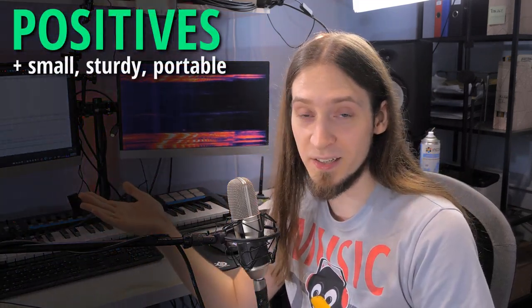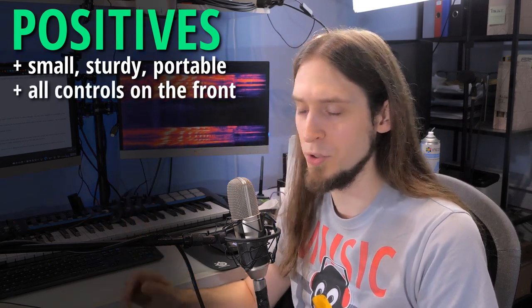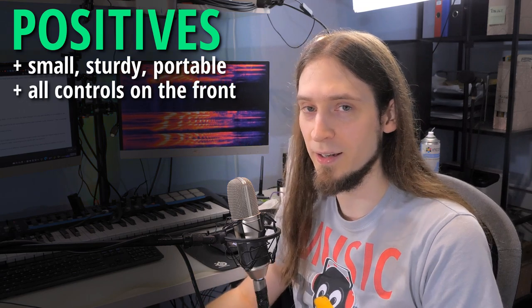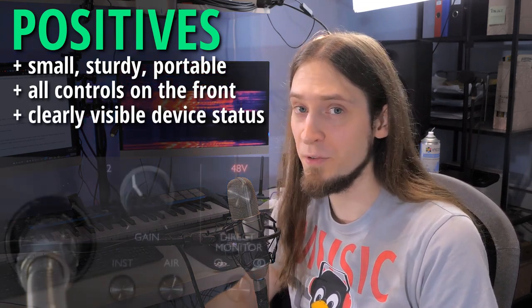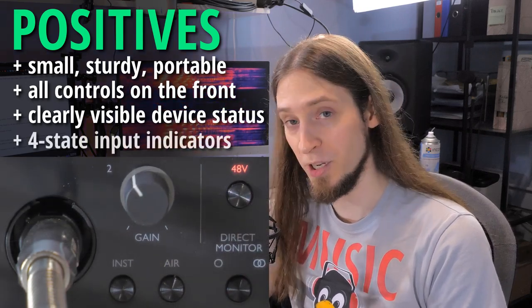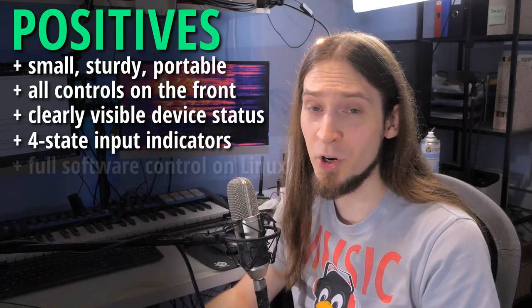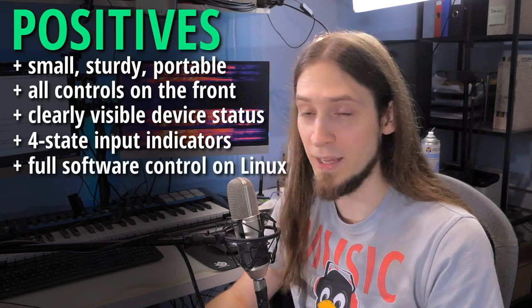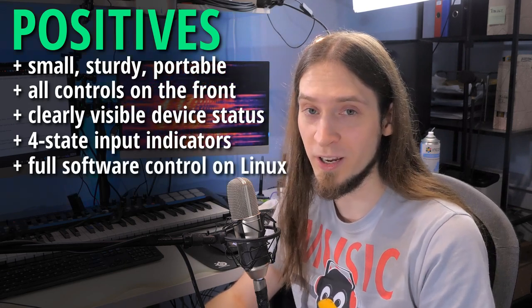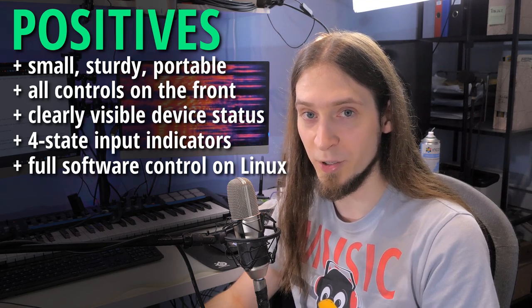The pros: the interface is small and sturdy and it's easy to move around. All of the controls are on the front panel — you don't have to reach to the back. There's plenty of visual feedback with the LEDs. The preamps have four-state level indicators: off, green, yellow, or red. Except for the analog potentiometers, everything is controllable via software, and the software controls all work on Linux using alsamixer if you add the specific driver parameter.